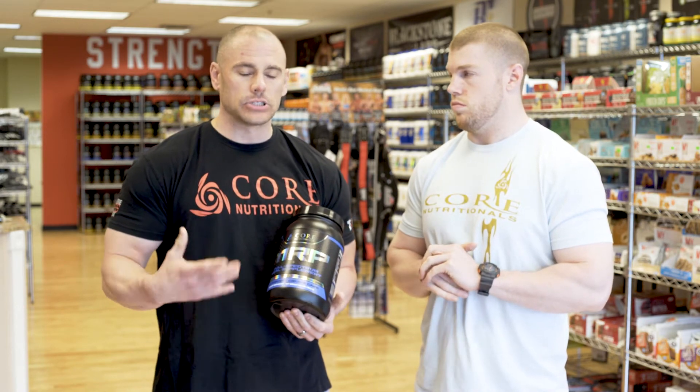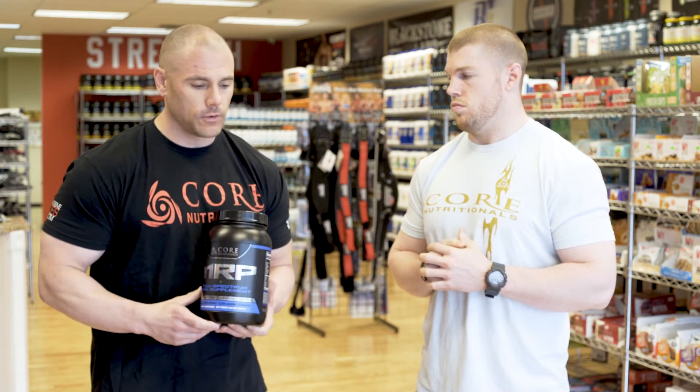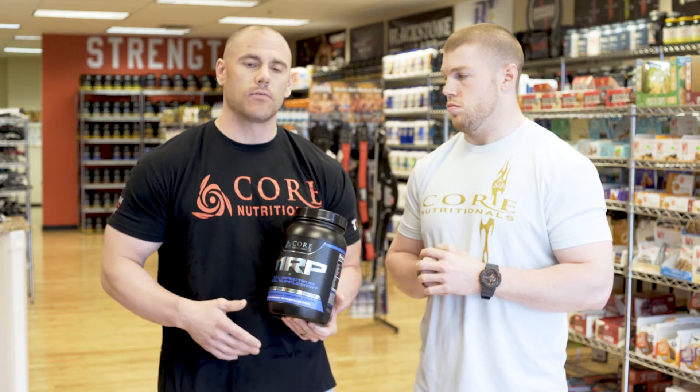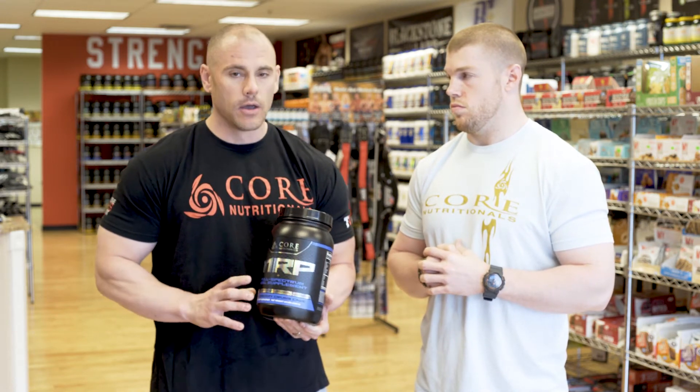Most meal replacements are a bunch of snooze-fests — your healthy fast food meal, processed foods that have no nutrient value whatsoever. They're not going to give you that pure, sustained energy you're looking for throughout the day to crush it.